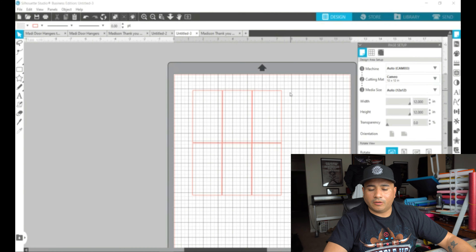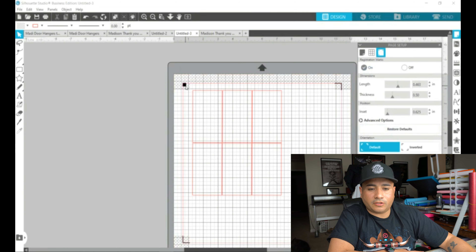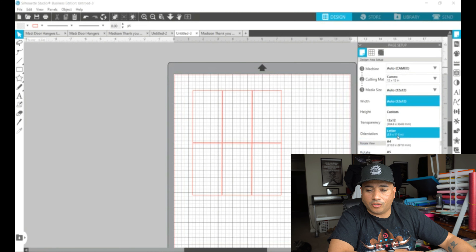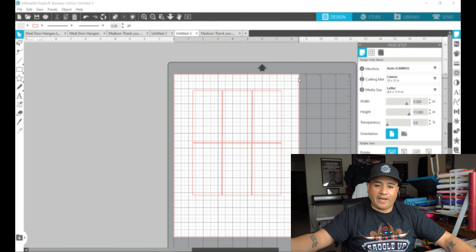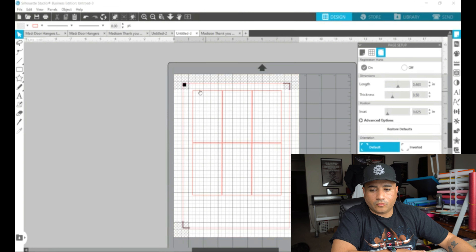If you leave it at 12 by 12 and hit the registration mark and turn it on, you'll see how far out the registration marks are placed. So go ahead and shut that off, come back to Page Setup, change media size to 8.5 by 11, and you can see it trims or blocks off anything over 11 inches. Now whenever we come up here to Registration Marks and turn them on, we're set.